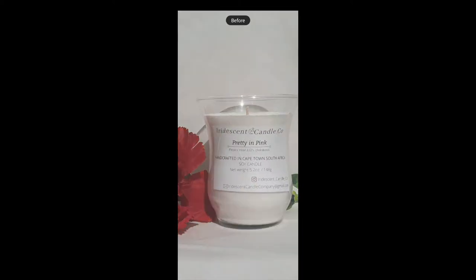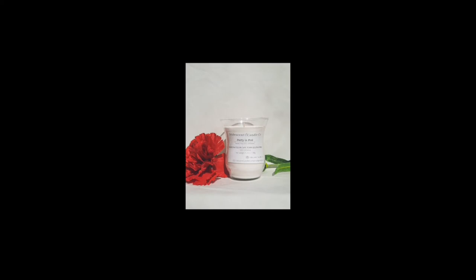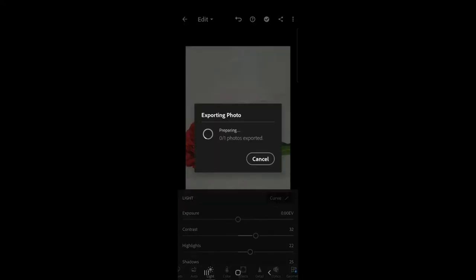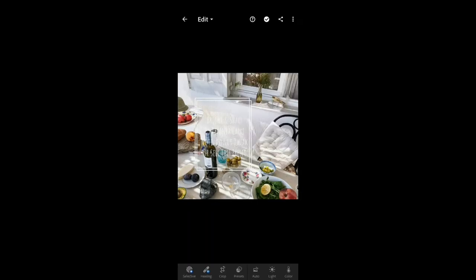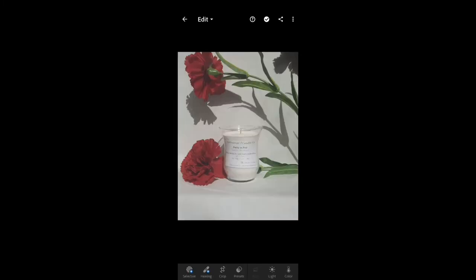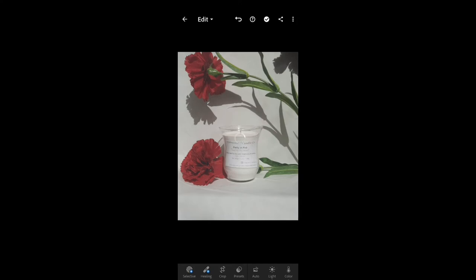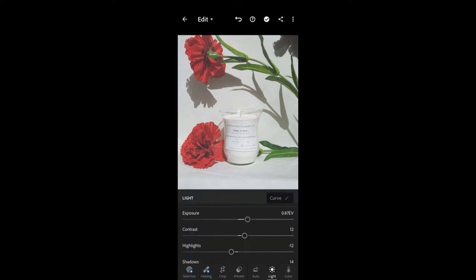If you've never used editing before and you don't want to edit manually, you can download a preset. I'll show you how to download a preset. For those who don't want to edit, you can download a preset from YouTube — just make sure it's a Lightroom preset, otherwise it will not work. You have to copy the settings of the preset and then upload it onto the picture you want to edit. Sometimes the preset settings don't work perfectly on your photo, so you'll still need to adjust it.